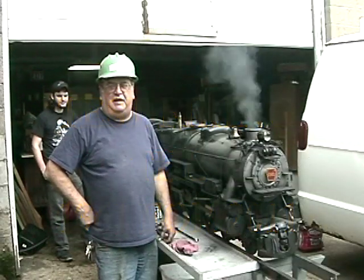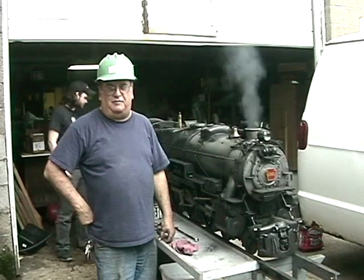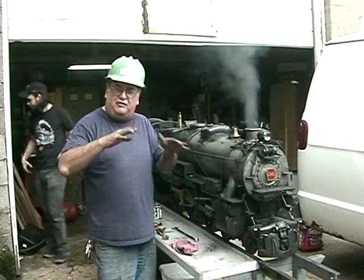We're here at the new shop today. First time we're going to fire up the 1361 for this year. We're going to test everything.